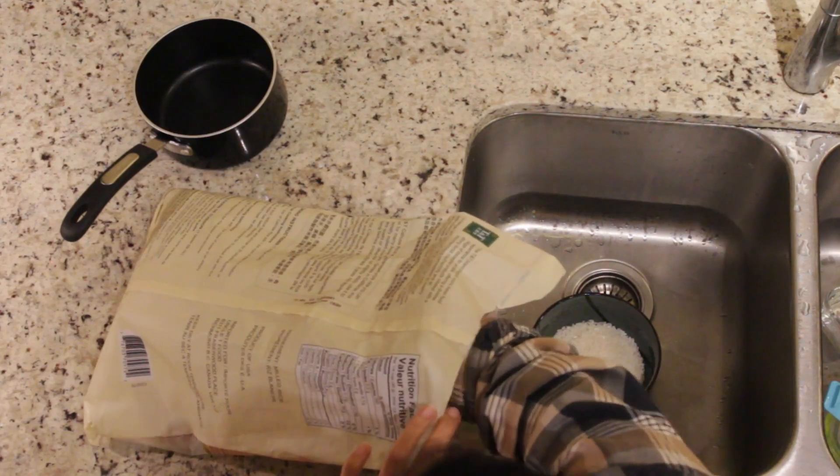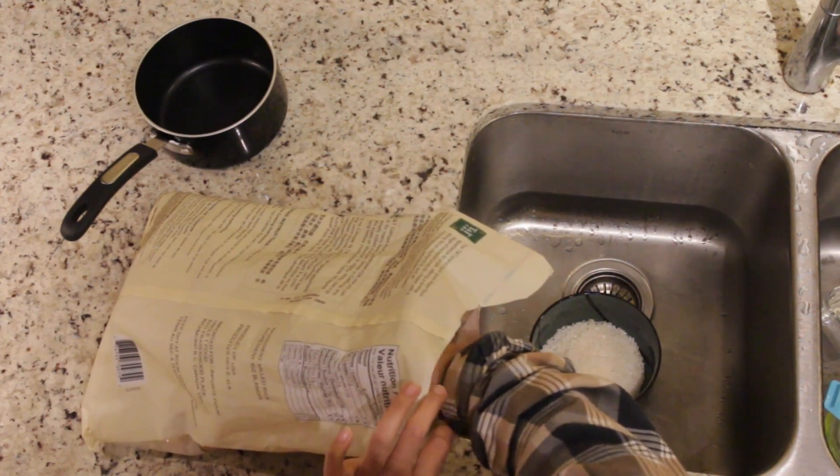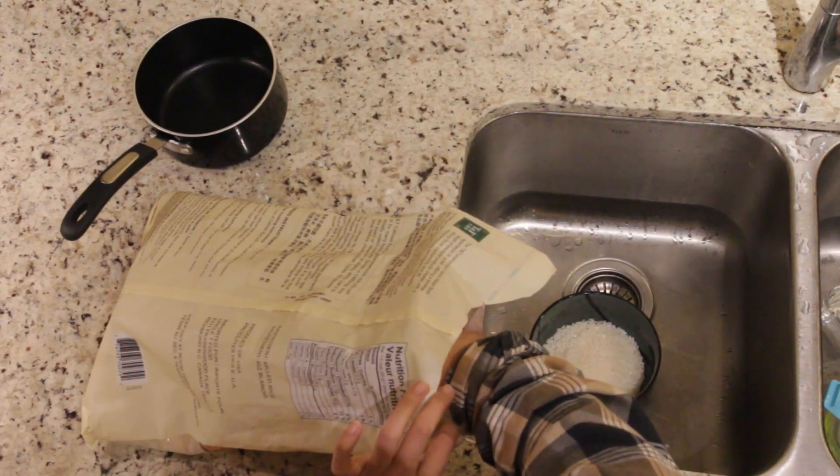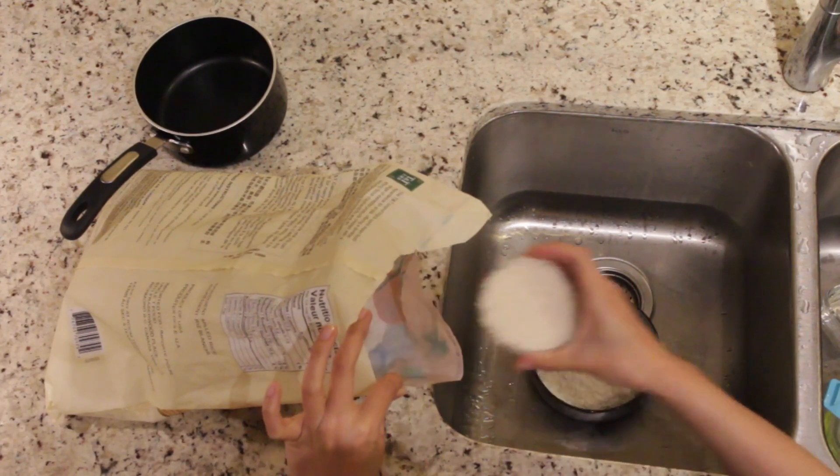Cooking rice with a stew pot is not difficult, it just takes time to do it. But I think it tastes better than a rice cooker. And then two cups.